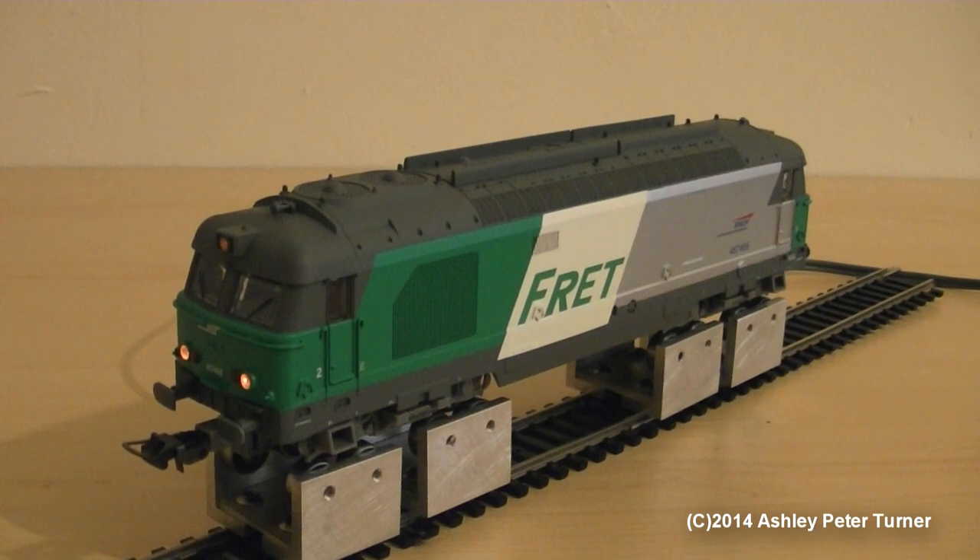I'm just going to show you that there is no working tail lights on this model unfortunately, so I'm just going to select reverse. So you only get headlights only on this model, which is a shame as there is really no excuse for not fitting working tail lights to these models, considering that they've taken the effort to fit working headlights and add an all-wheel drive mechanism as well as a DCC interface. Shame really.